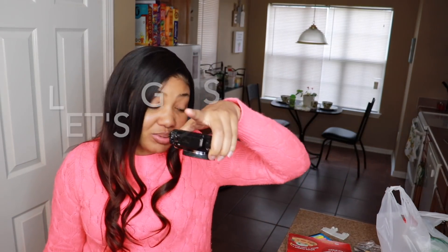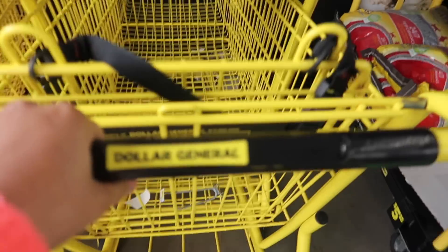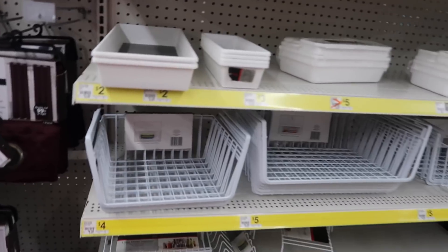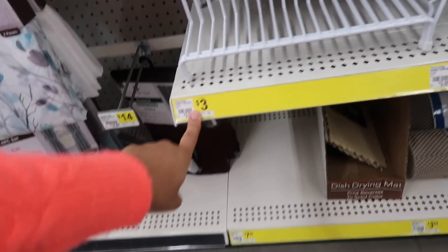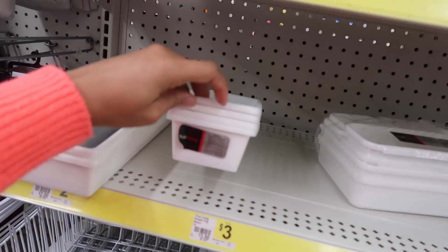Let's go to Dollar Tree. Actually, first we're going to stop at Dollar General. I don't see anything — though I've seen this at Dollar Tree before, so I'm not going to get it here. I just knew they would have bins. I saw bins somewhere before. No luck at Dollar General — wasted time.